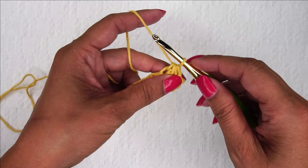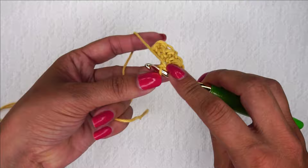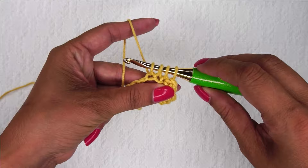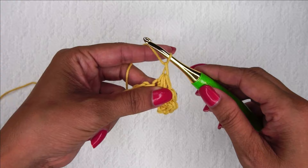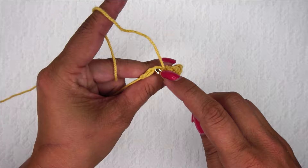Go into where you just came out of again — this hole right here — go into the next chain, and go into the next chain. You've got your four, yarn over, pull through all of them, chain one pretty loosely to close that stitch. We've only got two chains left, which is perfect because we need one, two, three — so I'm going to go one, two, and three.